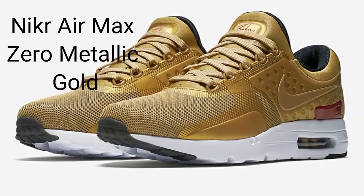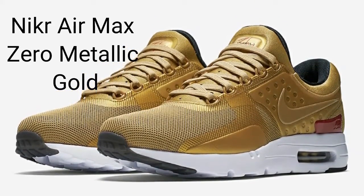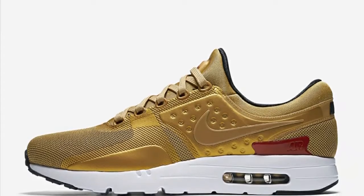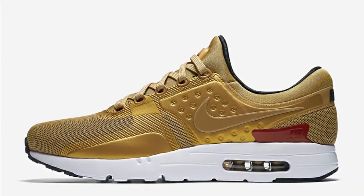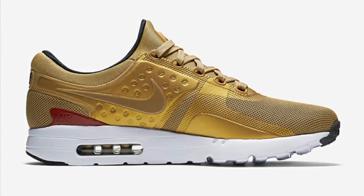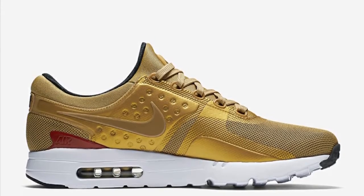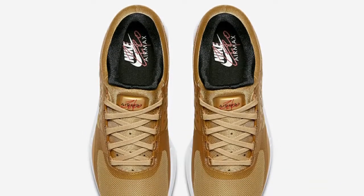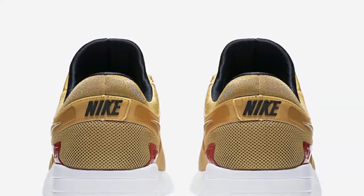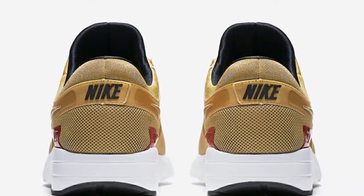The Nike Air Max Zero Metallic Gold features an all-gold upper constructed out of a combination of mesh and synthetic overlays, just like the Air Max 97 Metallic Gold. The all-gold upper is offset by hits of red on the heel counter, black on the lining, and a white outsole unit equipped with a visible air unit. This shoe is really good looking — I would get it. You can get it on April 17th for $130.